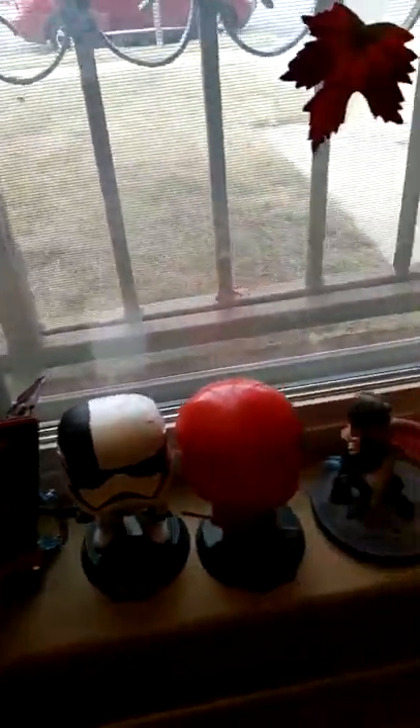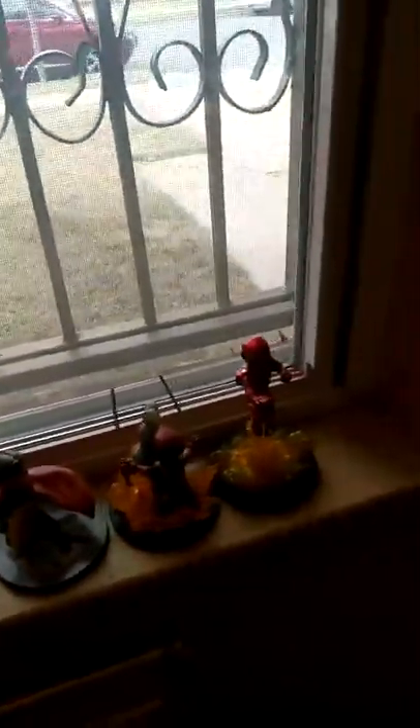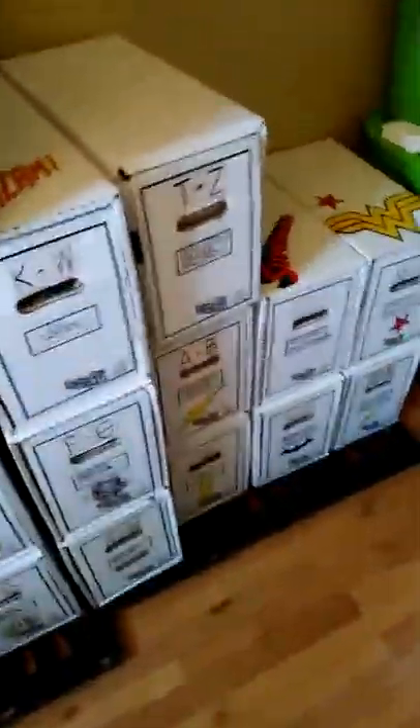Then I'll display the toys back up front for the new display for the background. Say hello to the fellas waiting patiently to get back to their job of just posing. See you back in a minute.